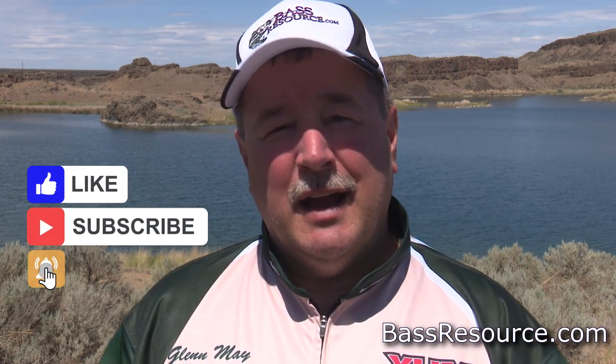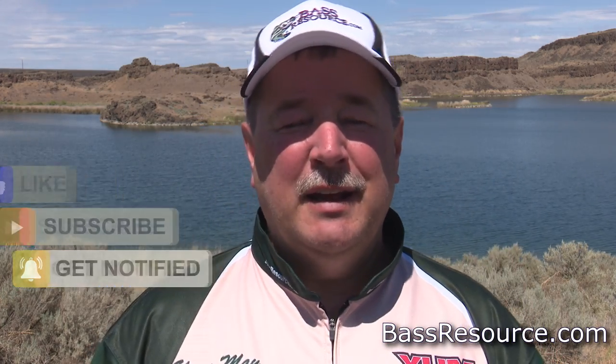If you like the tips and tricks, be sure to hit that subscribe button and click the bell icon - that way I'll send you a notification as soon as a new video is made and you get to see it right away. And like I always say, for more tips and tricks visit BassResource.com.